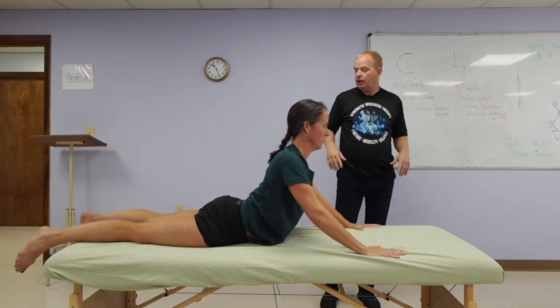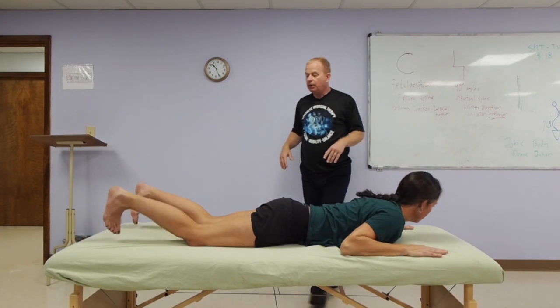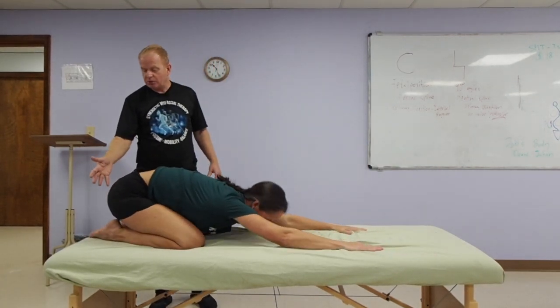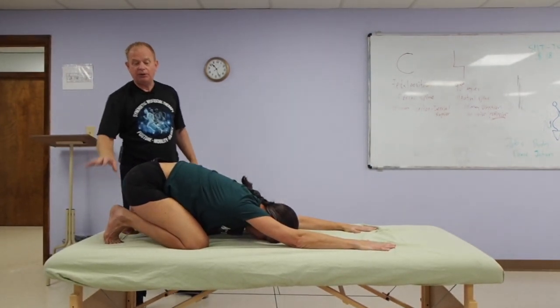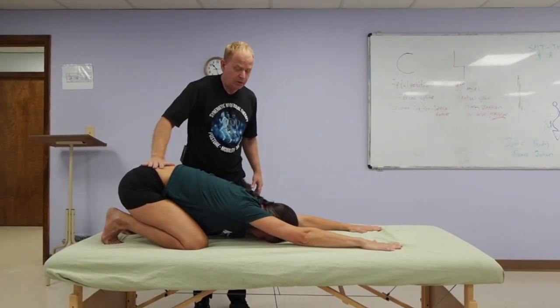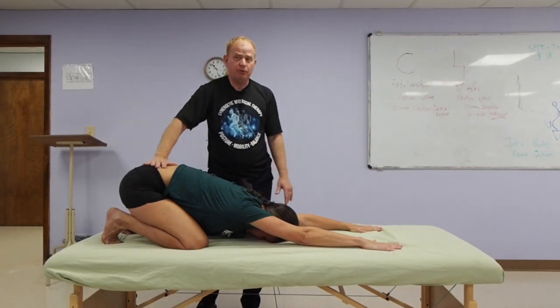From here come on down, scoot forward a little bit so your feet get on the table. Go back to child's pose with your toes curled under. So developing some curvature now in the bottoms of the feet, by having the toes curled under, sitting back onto the heels, getting a nice shoulder stretch in this position.